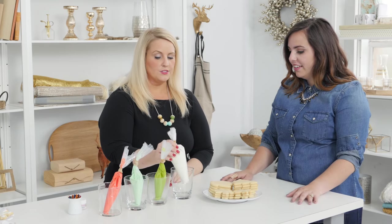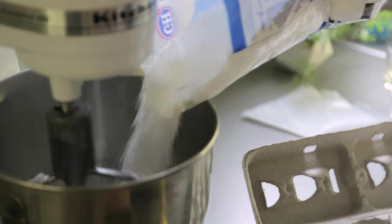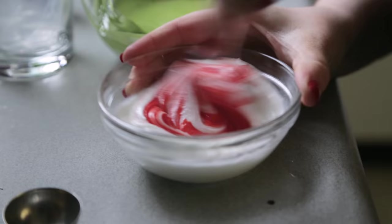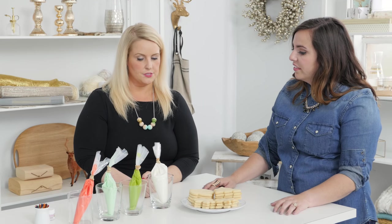Traditional sugar cookies are really easy to make, and we also made the royal frosting, which is really simple. It's just three ingredients: powdered sugar mixed with lemon juice and egg whites. Then you add your color. I always bag mine in disposable icing bags, which you can pick up at any craft store.